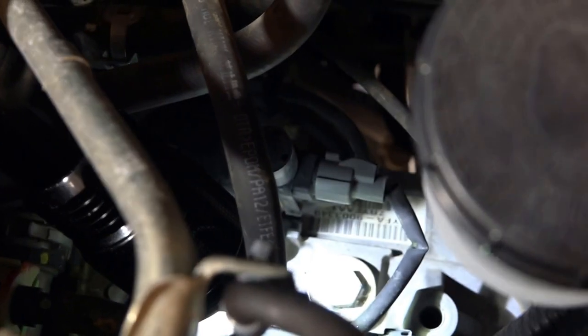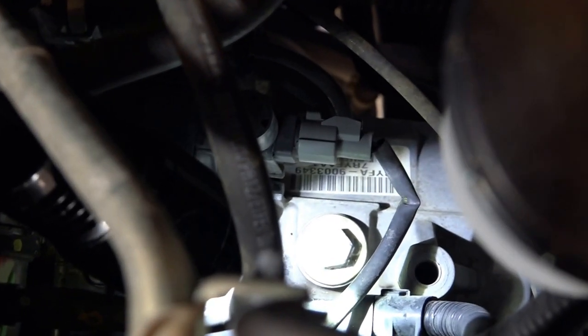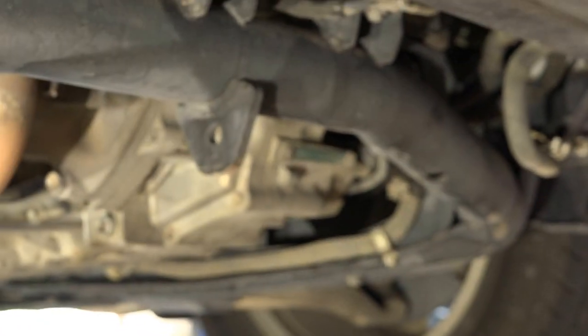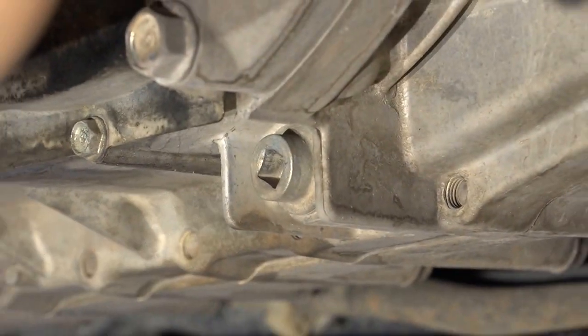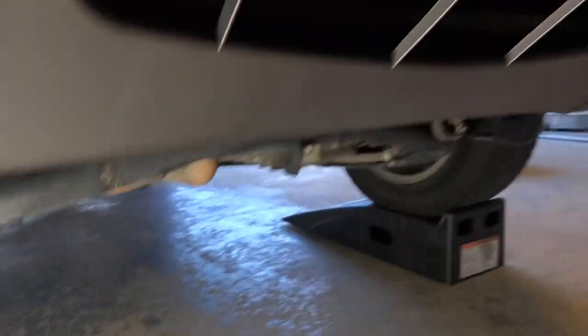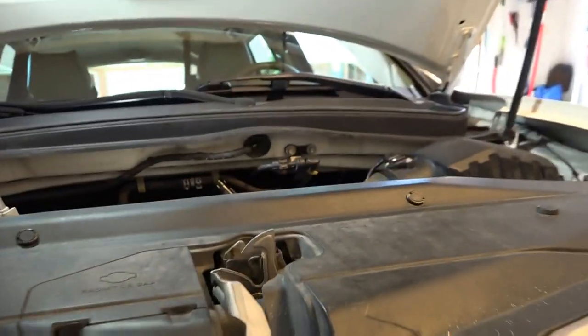The fill is right there — it's a 17mm bolt. The drain is underneath up front, right there. Pretty easy to get to. You don't really need to raise the car. I did put it on ramps, but it's not necessary.